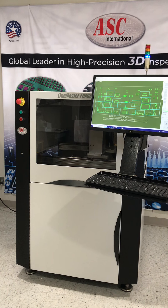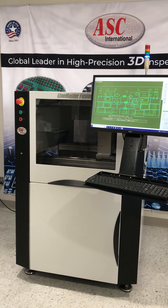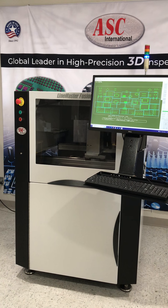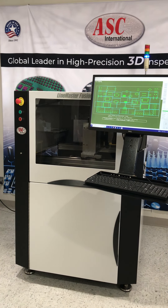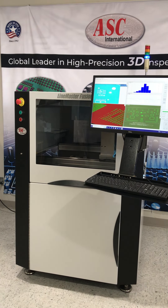The SPI system features 5-minute Gerber CAD import programming with fully integrated SPC analytics, real-time data review, and qualitative analysis of solder paste deposition utilizing realistic 3D rendering for accurate print quality detection.